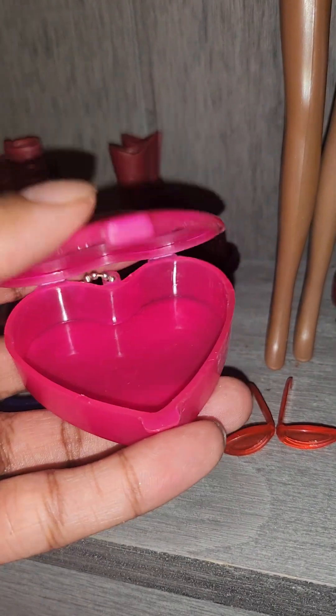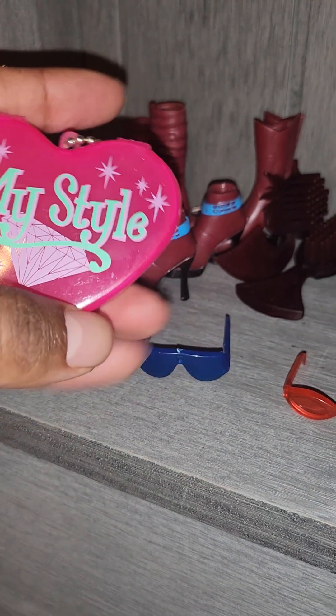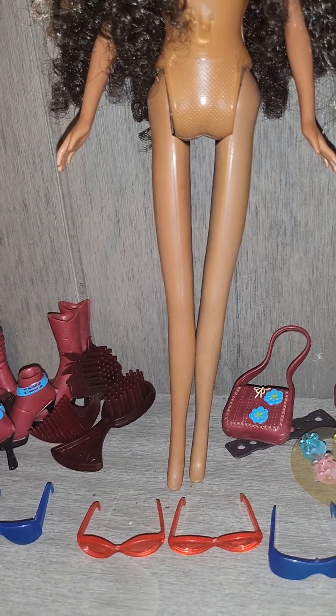Here's the locket box — it just opens up like this and you can put so many of these little cute accessories inside. I think this right here just gives everything that little flair. It's got that signature My Style logo on it and it just makes everything worthwhile. I'm still in awe at all of these accessories.